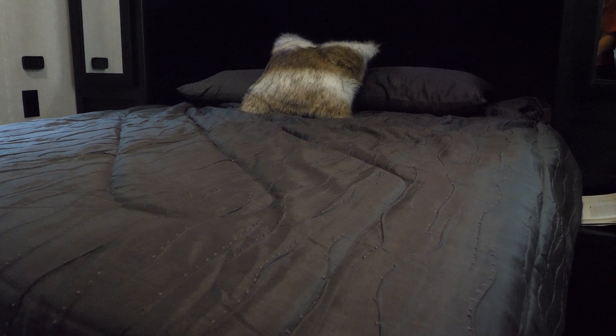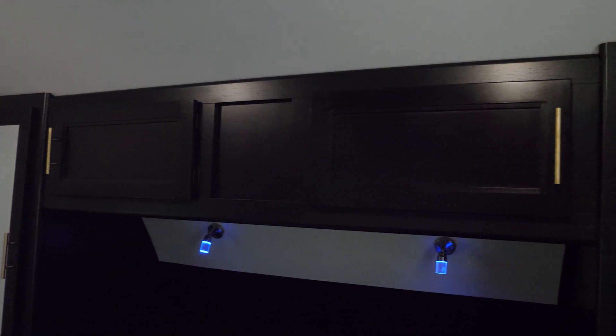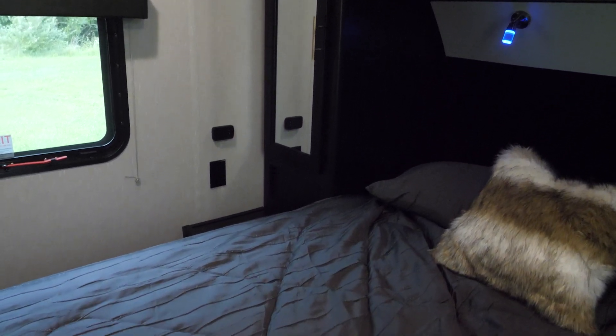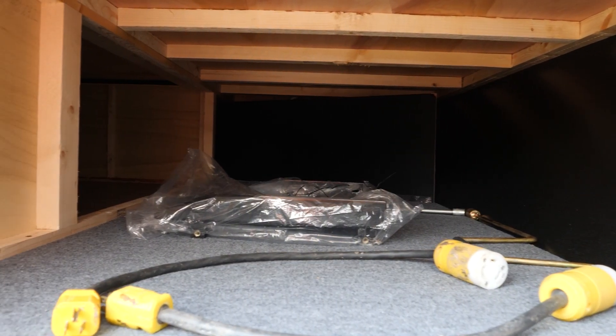In the front of the unit you have this spacious private bedroom. You have your full-size queen bed, overhead cabinetry, and wardrobe space. As with our other Black Label models, in the bedroom area we have this upgrade for this year, which are these reading lights, as well as storage space underneath your queen-size bed.